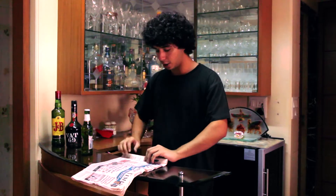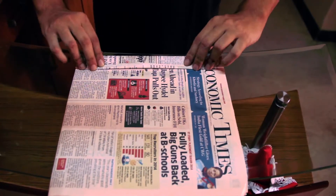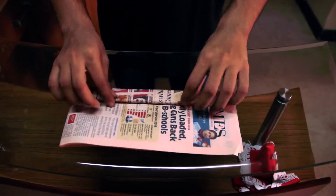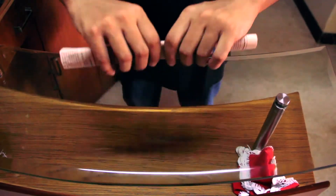First you take a newspaper and you fold in one inch like this, and then you keep folding it. You keep folding it till the end of the newspaper. Once you are done folding, you form a roll like this.